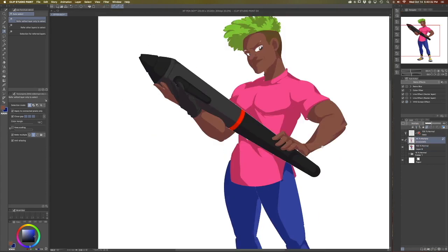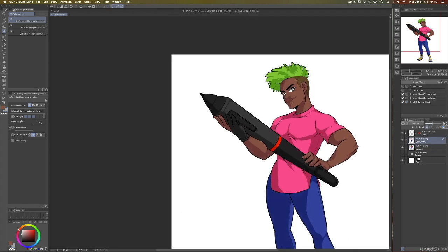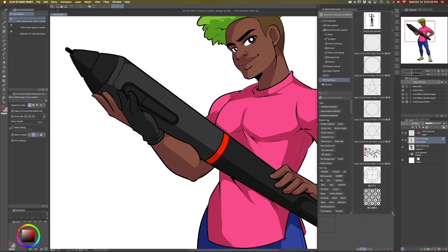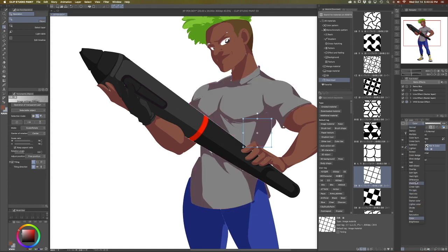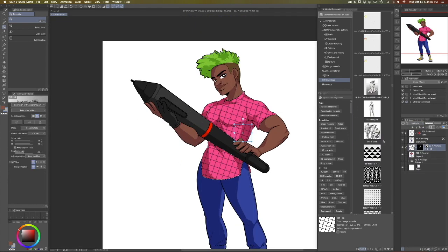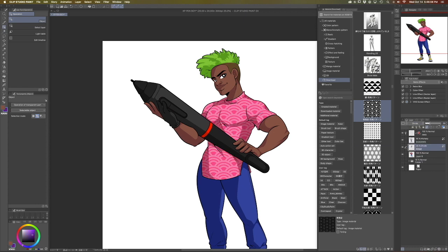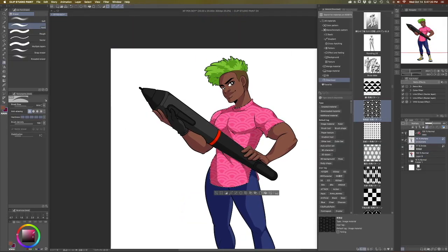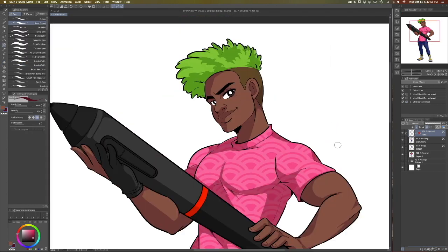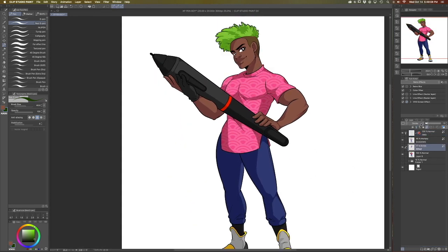Some of you might be wondering: is the XP-Pen Artist 24 Pro an actual option to replace a Wacom Cintiq? I can say without a shadow of a doubt, yes, 100% — it is absolutely a great alternative. It doesn't cost nearly as much as the Cintiq and it gets the job done. Not only is the XP-Pen Artist 24 Pro cheaper, it also has a higher quality display. The Artist 24 Pro is 2560 by 1440, and the comparable Wacom Cintiq is only 1920 by 1080.